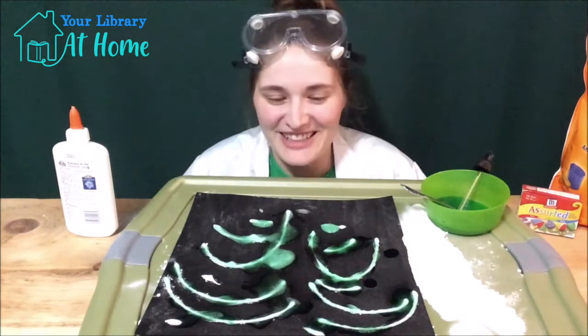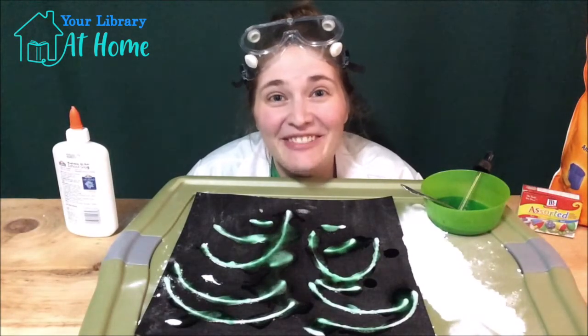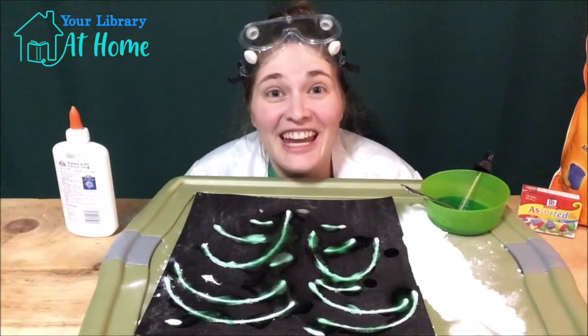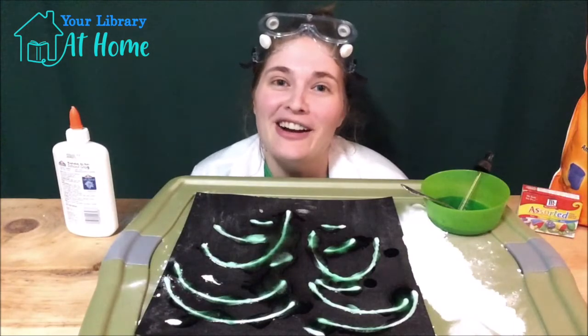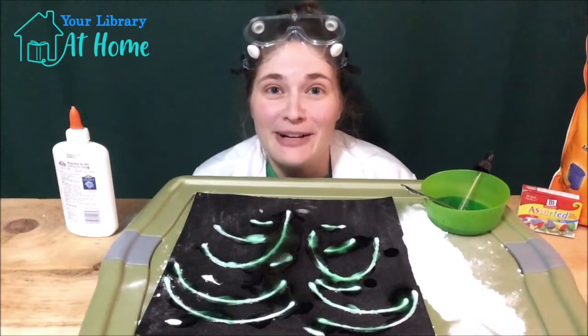This was a lot of fun! We made a fizzing firework — awesome! Happy Fourth of July everybody! If you liked this video, feel free to subscribe to our YouTube channel or check back weekly, we'll be posting more videos. If you want to learn more science experiments, check out our online resource Science Flicks on the library website — all you need is your library card. Link in the description below.